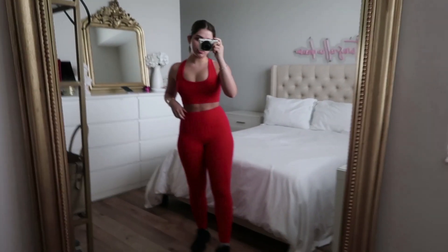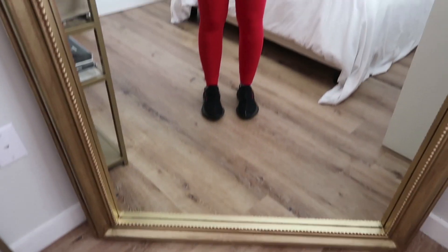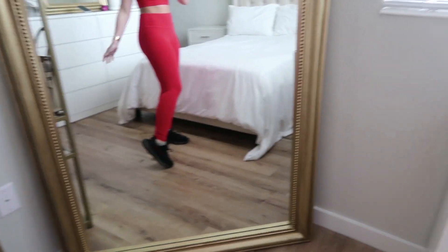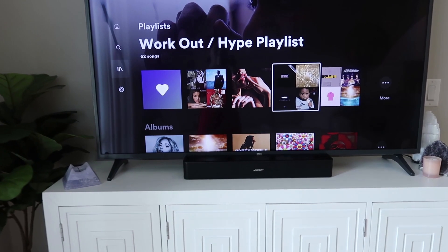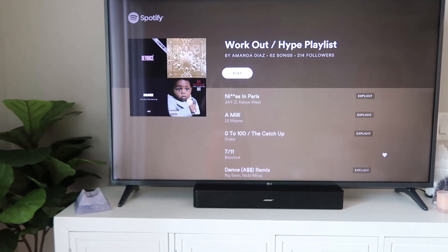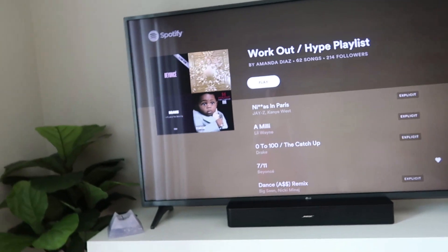I'm going to change into workout clothes really quick. This is today's workout outfit — it's from Saski Collection. I love their workout clothes, they're super comfortable. I put my hair in a ponytail and I'm wearing these black Yeezys that I literally only use to work out now — they're super comfortable. I'm going to put on my workout playlist. It's my workout playlist on Spotify — it has 62 different songs, it's super hype. I'm not gonna go too hard today because I'm a little sore. I'll be recording the workout voiceover style since the music will be playing and I don't want to get copyrighted.